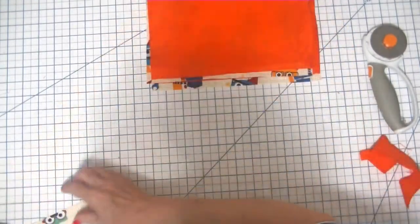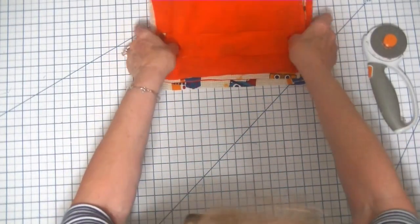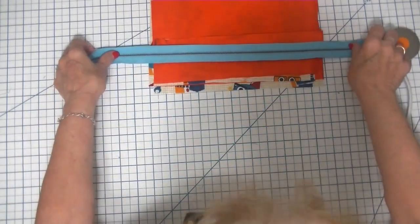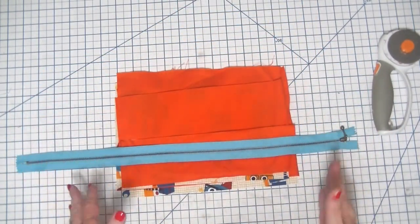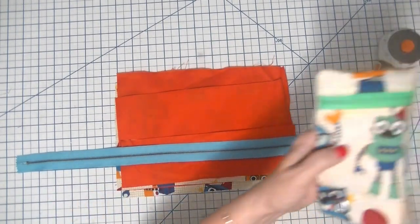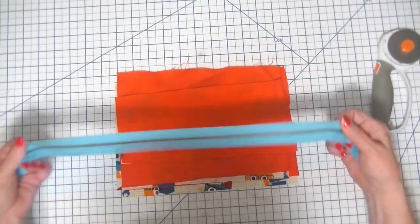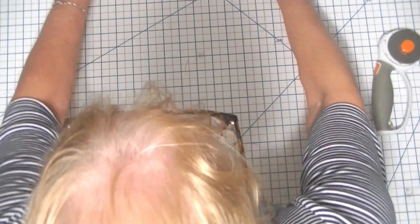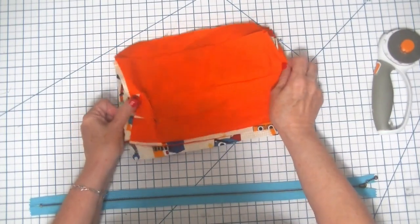And one piece that is ten and three quarter inches by one and a half inches, outer and lining. And any zipper that's longer than 12 inches — it doesn't matter because it's going to get cut off. I used a continuous zipper in the prototype bag, so you can just use any zipper that's longer than 12 inches and that's fine.